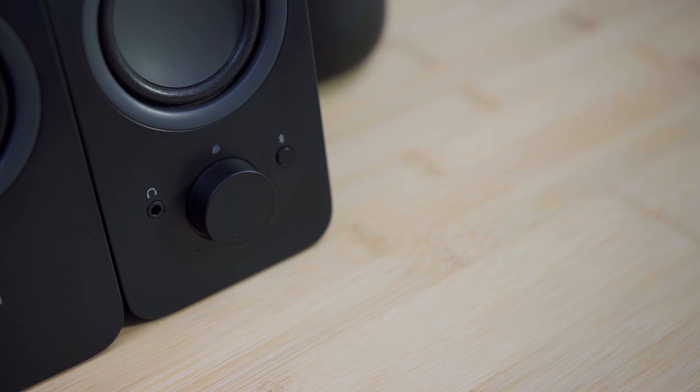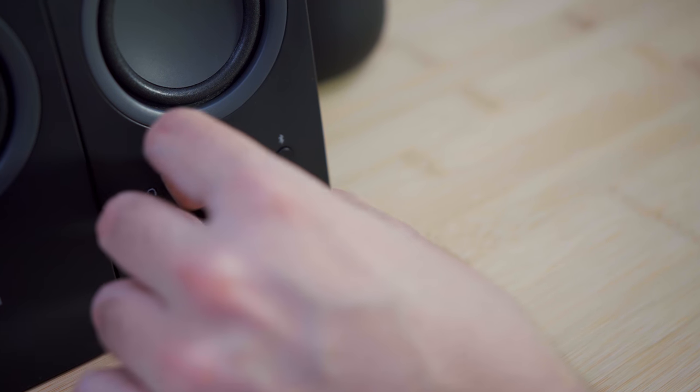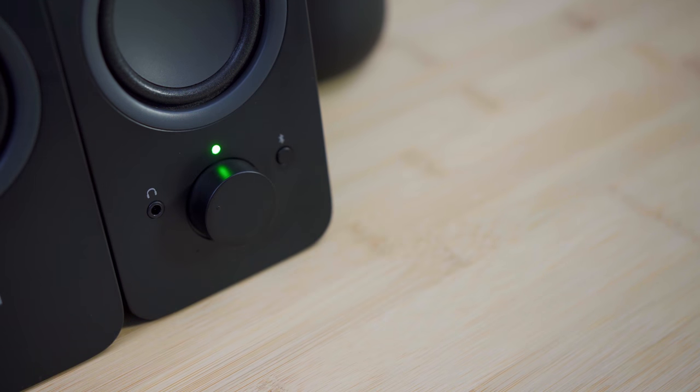The right speaker is where the magic happens. On the front is the volume and power knob, a headphone jack, an LED power indicator, and a Bluetooth button. Yes, these cheap speakers are also Bluetooth compatible, and we'll get to that in just a sec.